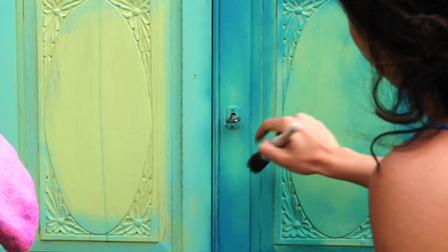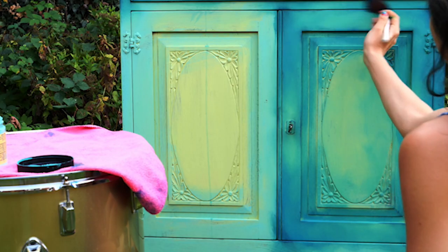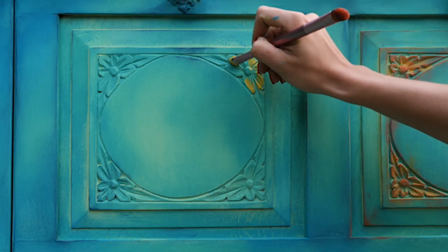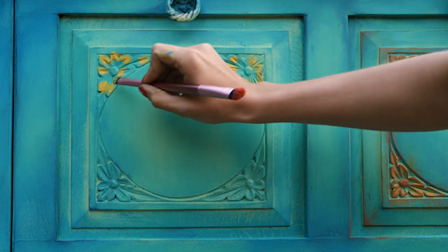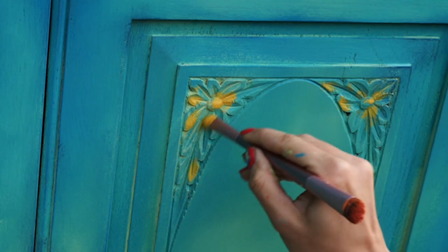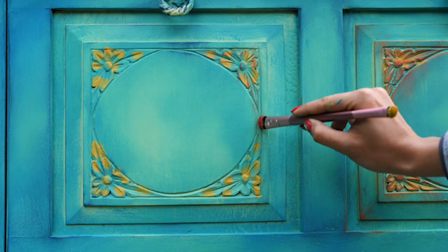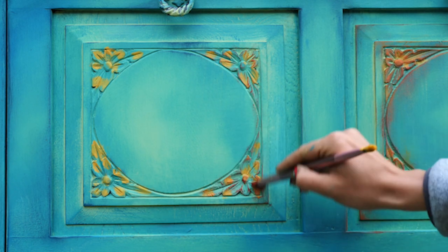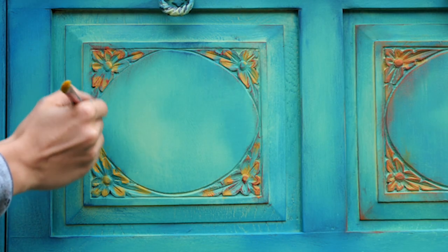Last, I applied bunker hill blue with dry brushing on all edges of the teal and carvings. After the second coat dried, I took a little brush and the strong mustard yellow — actually called colonel mustard from Dixie Belle paint — and applied it on the carvings and between the petals. After that I took rusty neal and dry brushed it all over the carvings and along the edges, insisting on the corners.